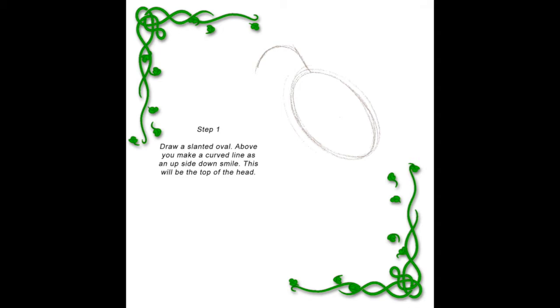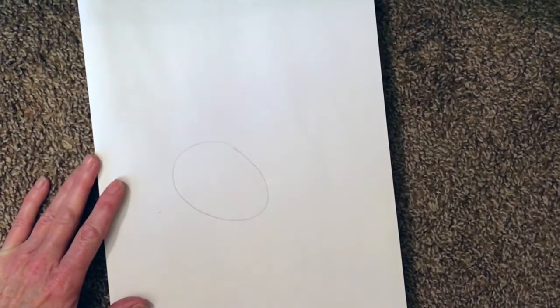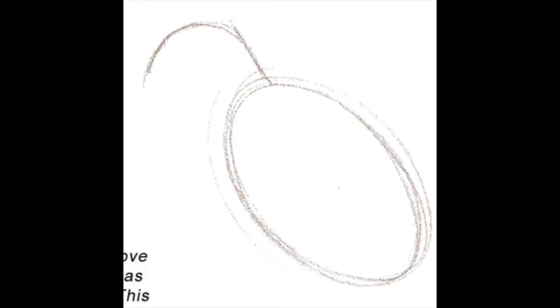This is step one. Here I'm drawing my oval, slightly slanted, and the next step is a curved line for the head. Make sure that's a nice big curve.